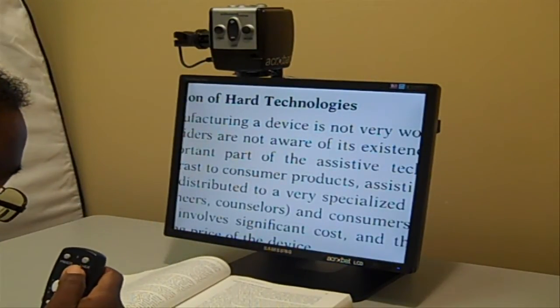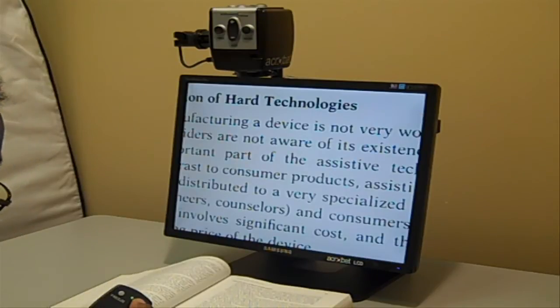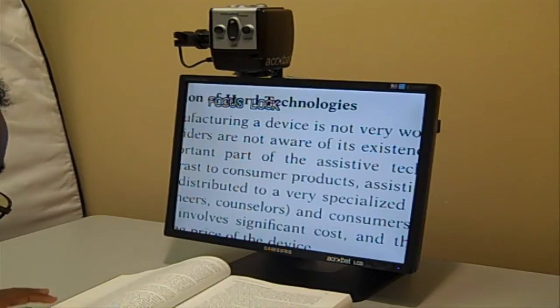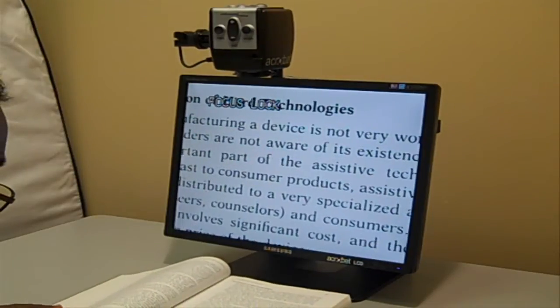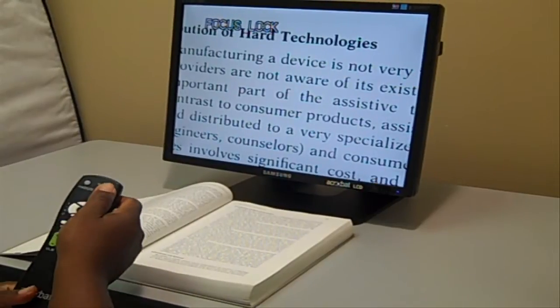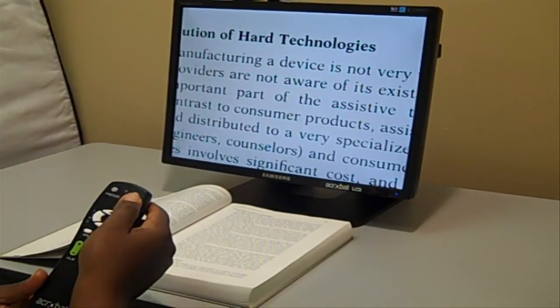On the remote you also have a freeze button and a lock button. The lock button locks the focus in so you don't have to worry about trying to adjust it. You can move it off screen — it detects the off-screen position — and pull it right back, and it's still on the same magnification. All you have to do is re-press the lock button to unlock it when it detects off, and then you can adjust your magnification.